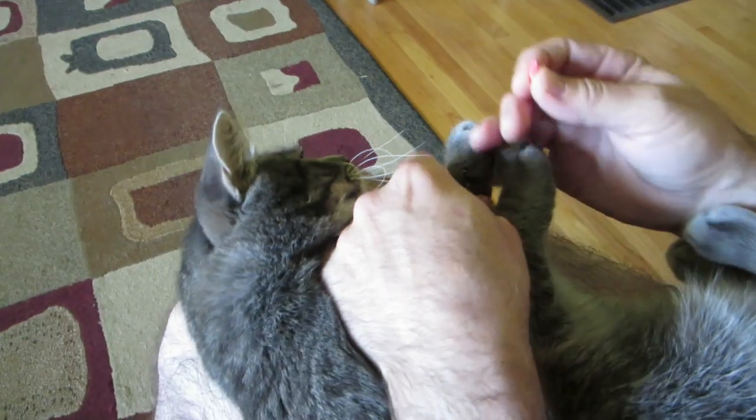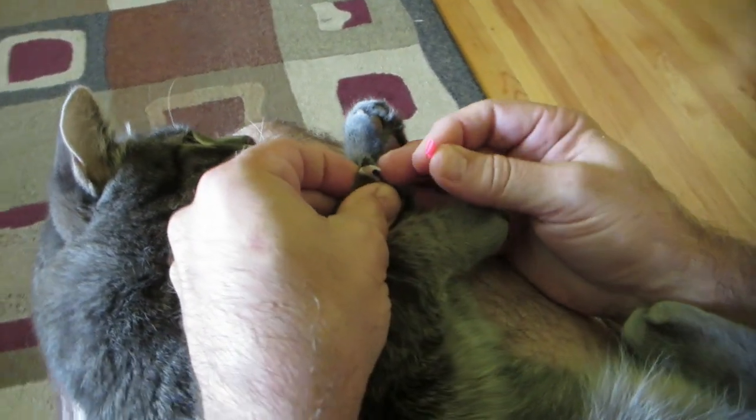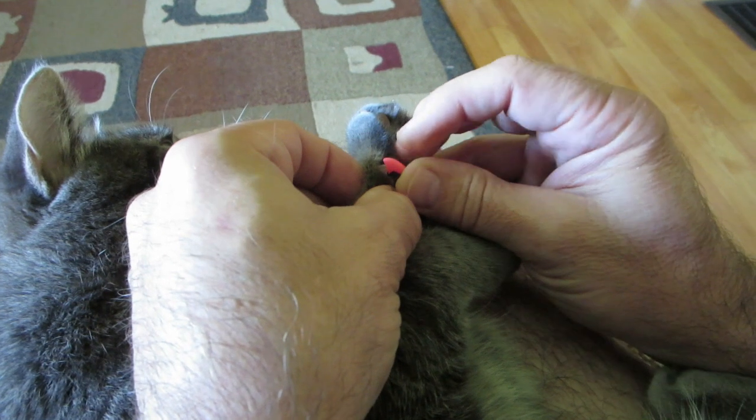We have glue in the claw cap. I like to get the claw out so it's not got fur on it, and then just slide it in.